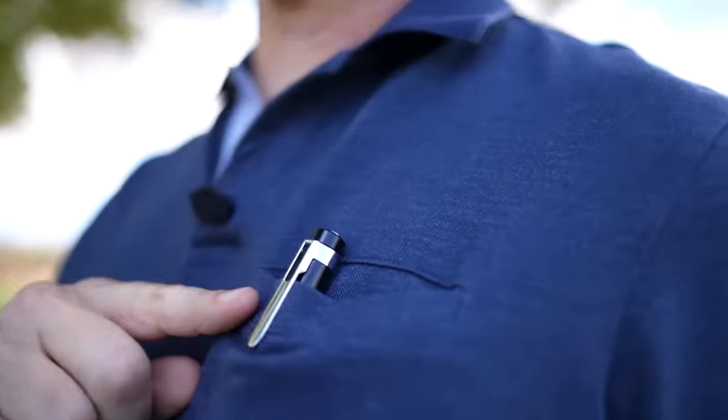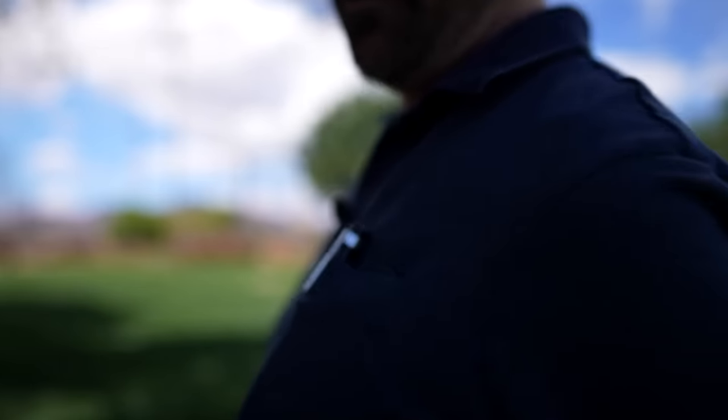One thing I wanted to point out before showing other pen tests: if you see the pen in my pocket, the pen is not completely vertical — it's pointing upward. So I went into a convenience store last night for my first test, walked through there, and all I filmed was the ceiling the entire time because of the angle.